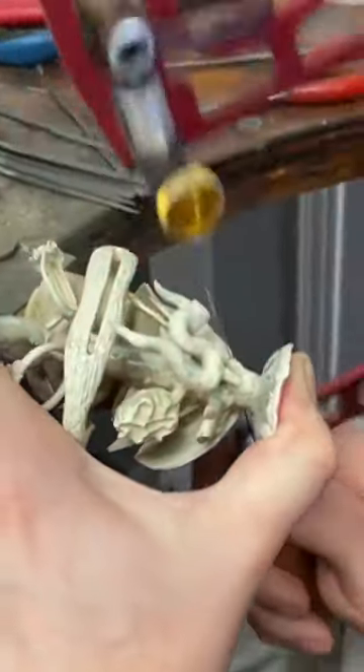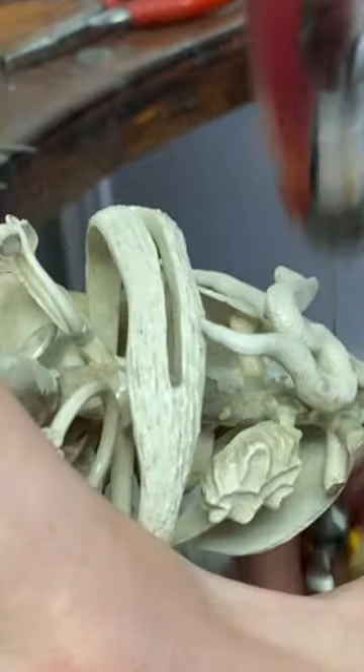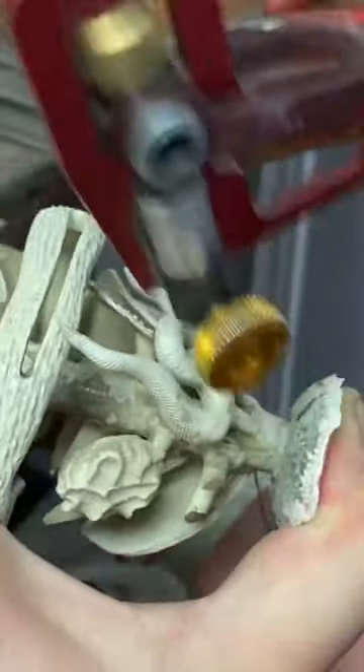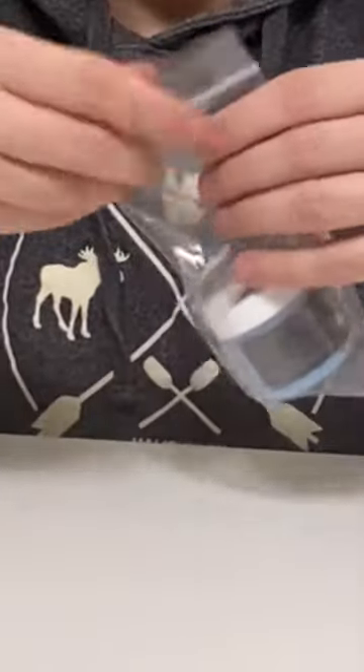So how not to break saw blades often. Unfortunately, saw blades are a consumable item. There is no such thing as an indestructible blade, but there are skills and tricks that you can do to prolong the life of your blade.